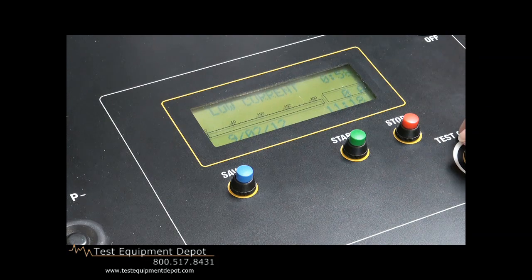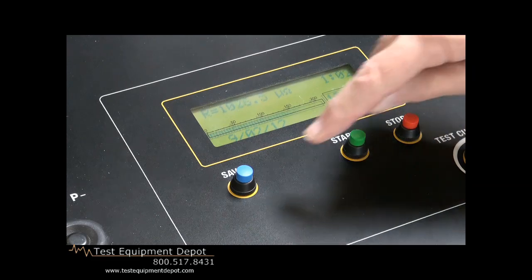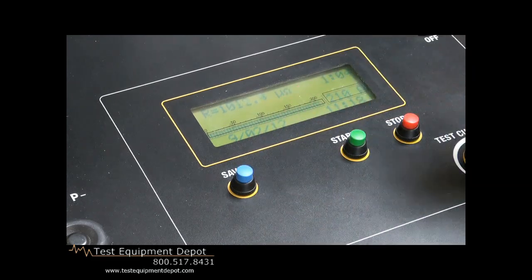Prior to turning it off, while I have it running, I should hit save, and that will increment our test and store it in memory for later downloading out of our USB port to our DataV software package.